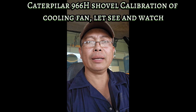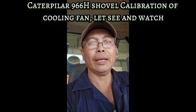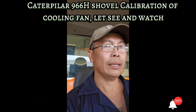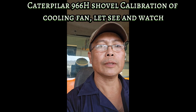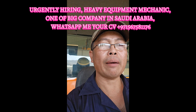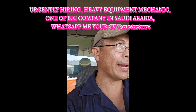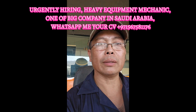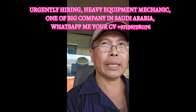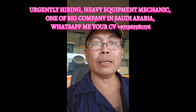Hello, good morning and good afternoon, good night anywhere in the world. So I am here with our machine. In this video we are going to cover the topic regarding the calibration of the cooling fan — the cooling fan that is controlled by the solenoid, or regulated by the ECM.